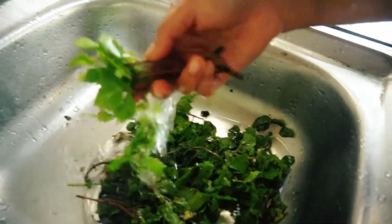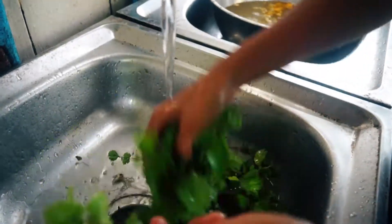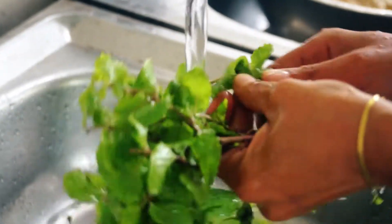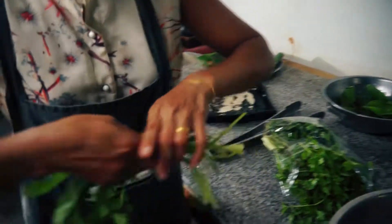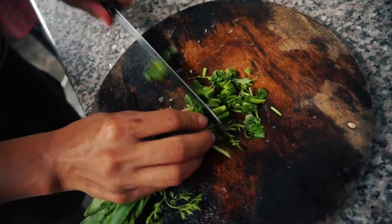She then rinses the mint leaves carefully. She does so for the parsley and the onion leaves. These three kinds are all we need for our dish today in terms of herbs. Then chop the bunch of herbs.